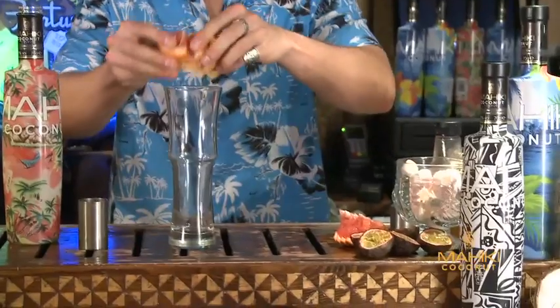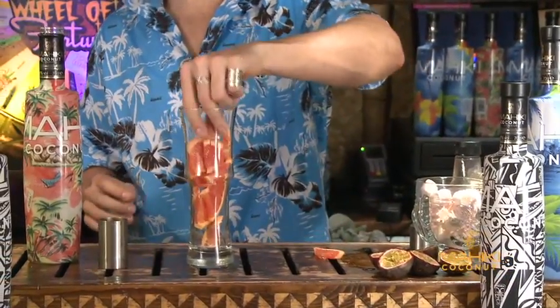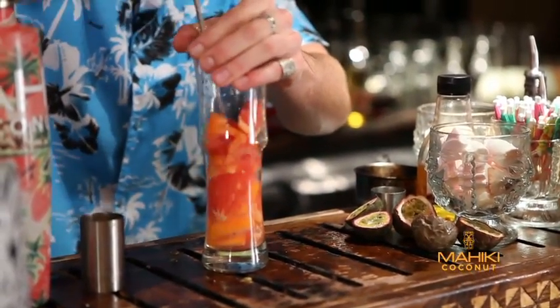So to start, we have half a red ruby grapefruit which we've cut up into slices. Get your spoon, push it down, and crush up all of the juice from the grapefruit.